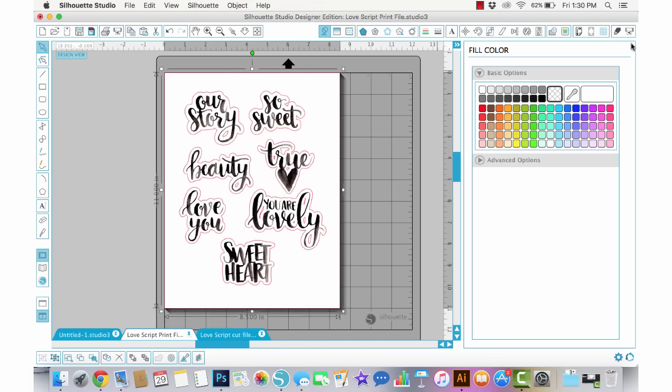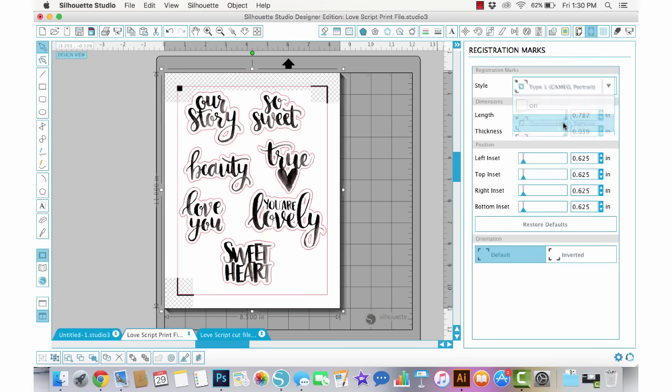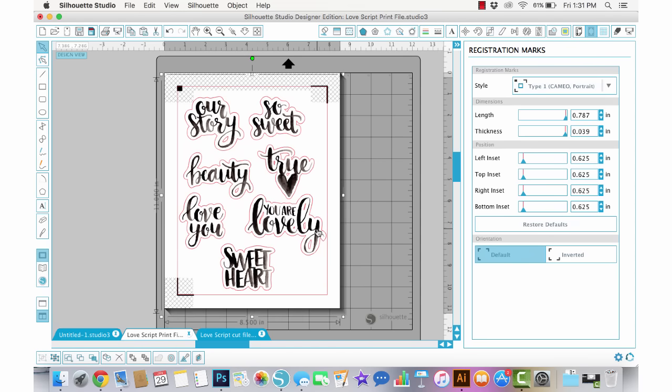In order to print this we need to turn on the registration marks, because the registration marks tell the Cameo where to cut. I'll go to that window and choose Cameo from the drop-down. I'm going to print on an 8.5 by 11 sheet, and this cut file is already sized for that. You can size the cut file up or down, but if you size it up you're going to lose some detail of the image, because it's optimized for this size.